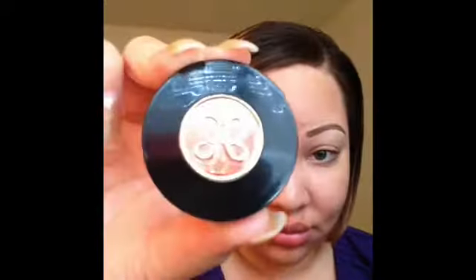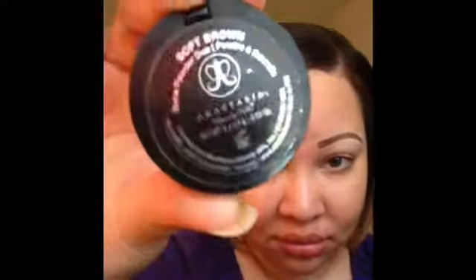Okay, brows are completed. As you can see, they're not going to look the exact same — which is what you want. You want them to look natural, not like you stenciled them on. The next step: I'm going to take my Anastasia Brow Powder Duo in Soft Brown. It does have two sides — you don't want to swirl them together, you want to apply each individual color. I'm going to be using an angled brow brush, also by Essence of Beauty.